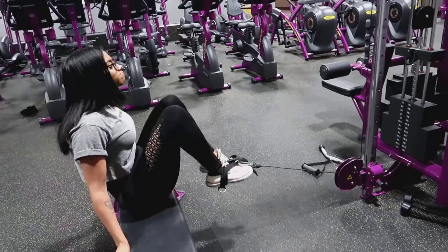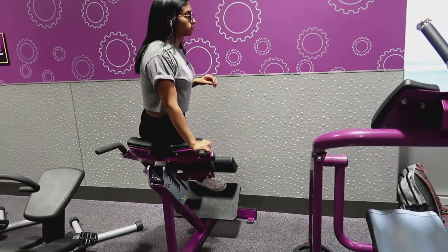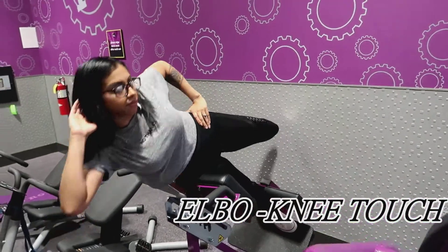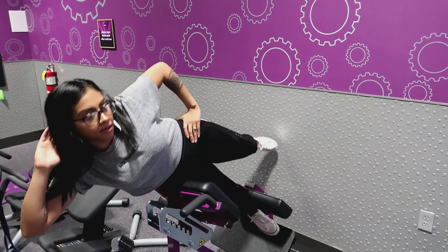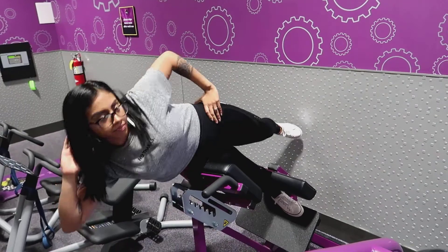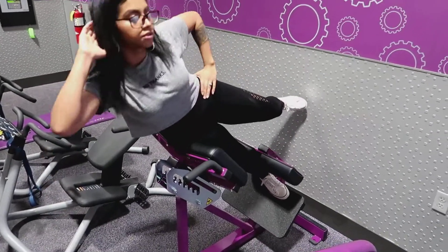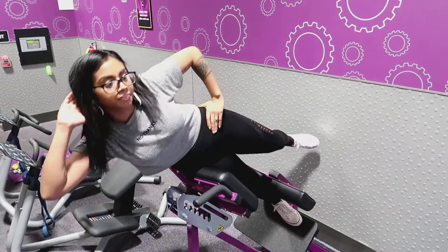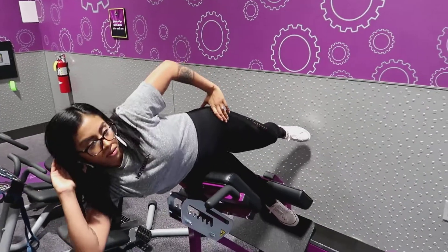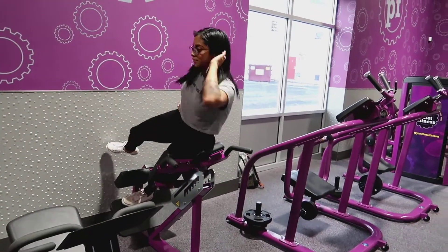A lot of people tend to use this equipment for their booty or their back, but here I ended up using it for abs. I'm making sure that I'm connecting my elbow every time I go up, and this will definitely have you feeling it on your abs.